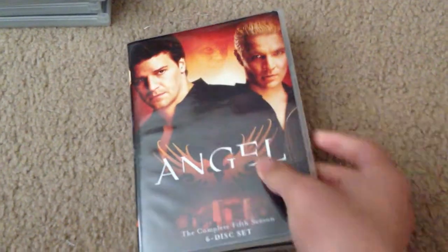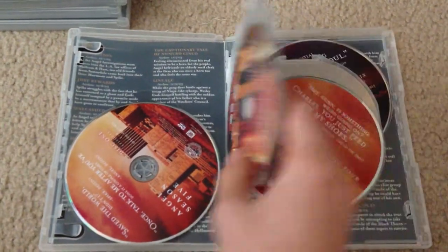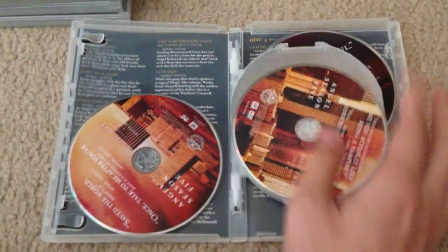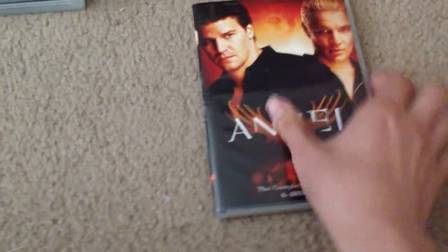Finally, season five, with Angel and Spike on the cover. Each disc is the same with the quotes on it. On the back you can see the episode description, just like all the other seasons.